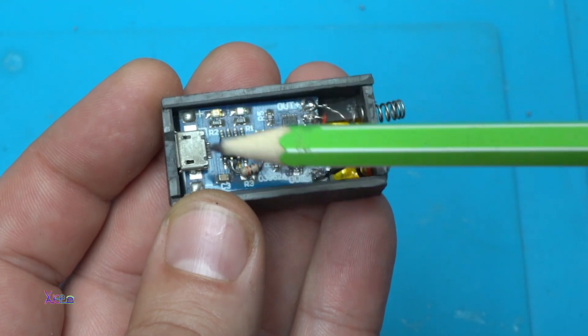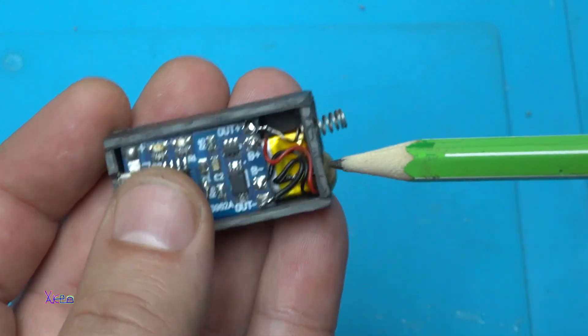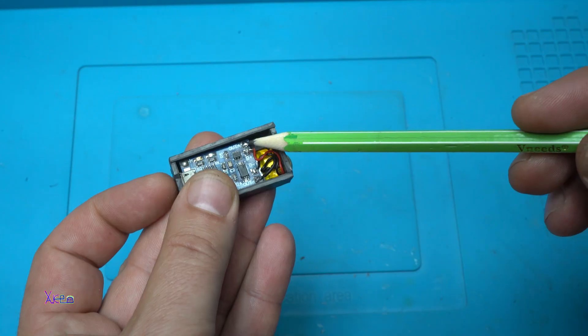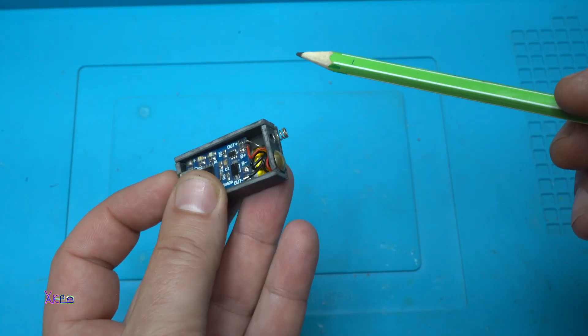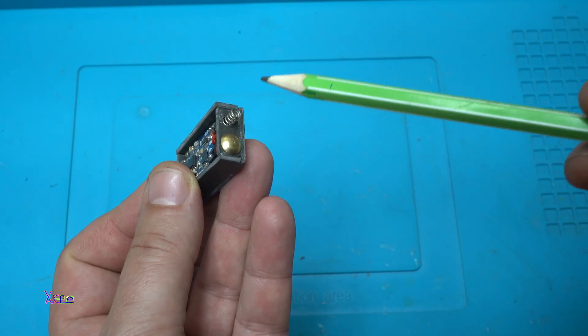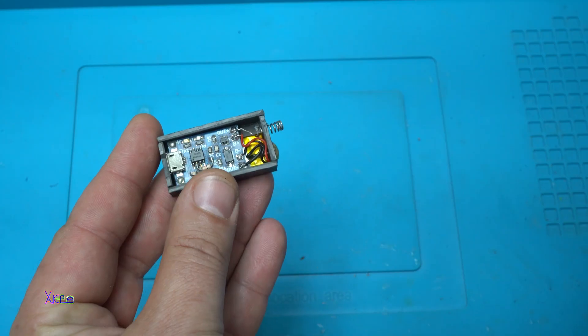This is the PCB charger board that has four pins. Two of them are directly connected to the battery and two of them — positive and negative — are connected with these terminals that will make contact with the remote control. That's it. Nothing complicated.